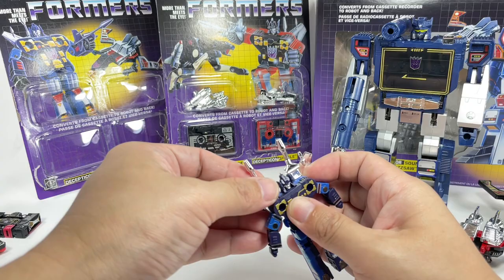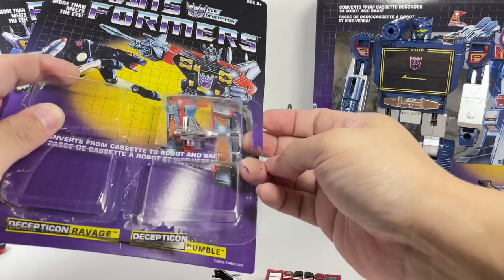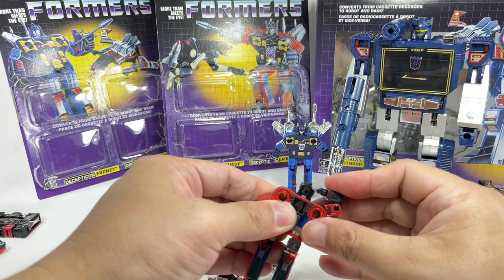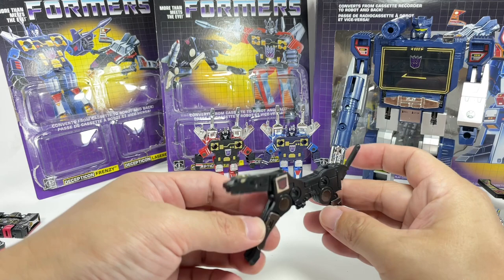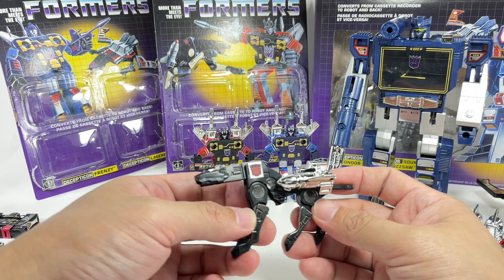Onto the other two cassettes. This one's actually my favorite: Ravage. Ravage was the jaguar — the scout — just like Laserbeak. Those two are the most popular minions of Soundwave, along with Frenzy and Rumble. The head had that auto-morph technology. Same thing with Rumble — pop those weapons in there, they're pretty cool. And then Ravage transforms into a jaguar, just like that. I remember one of my buddies in grade school brought Ravage along and I was so jealous — I wanted it. I never had it as a kid because it was just so darn difficult to acquire.